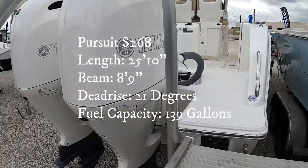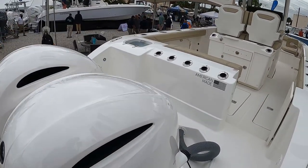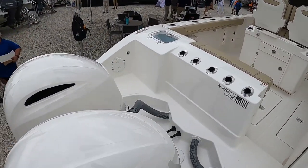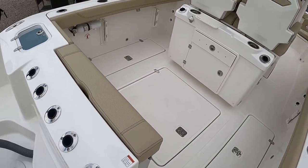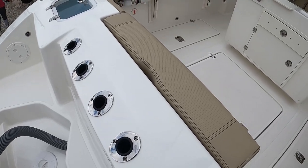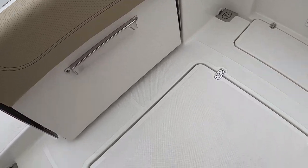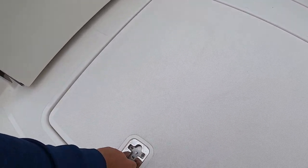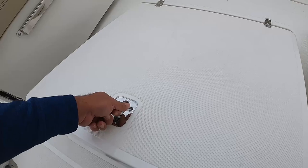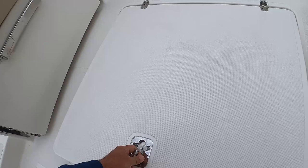Pursuit 268 — I presume these are 200s, they don't have the engine stickers on them, they might be 150s. I like these five rocket launchers right here. Flip-up bench seat right here, huge box here for what I believe is the bilge area. Very clean — these are beautiful boats. I don't know the price yet, I'll see if I still have that opinion.